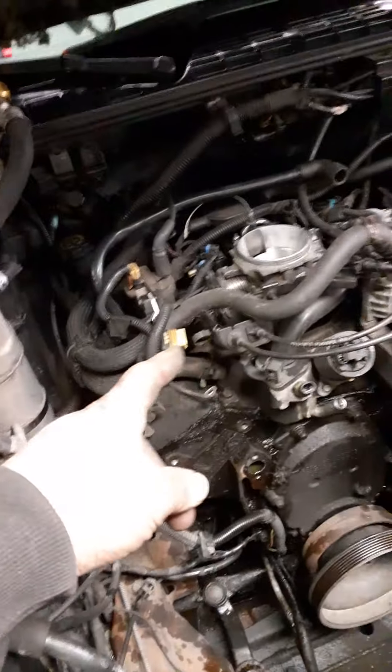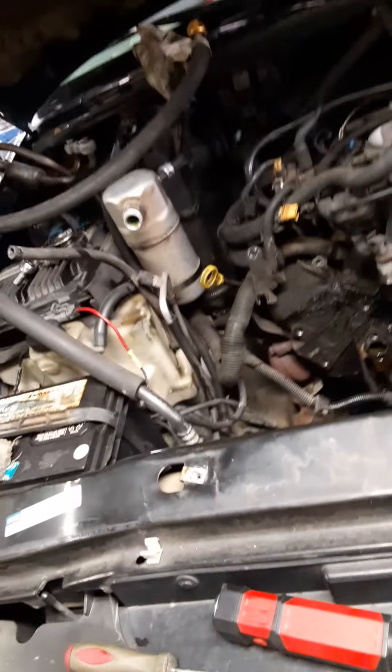Not too long ago I had to replace the spider injection on this thing so I had the upper intake off, and it wasn't showing any leaks at that point. Anyway guys, I'm rambling. Once again, subscribe to the channel and hit that notification bell, click All, and you'll see my other videos. Thanks for watching and leave a comment below.